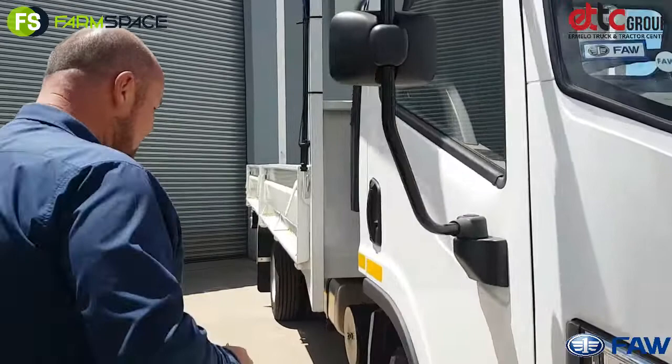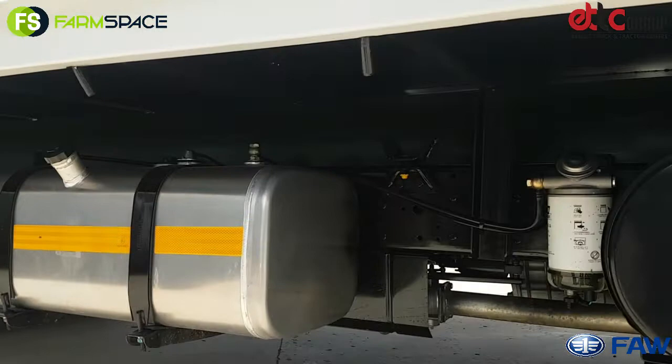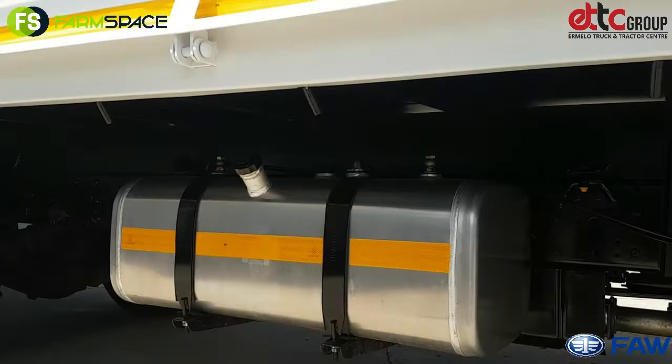Let's take a walk around and see what we've got going on over here. You'll note that the fuel tank on this vehicle is mounted on the right-hand side — easy access, especially if you're pulling in by the pumps, because it's just under the load body. As you'll see, this one's been fitted with a five-meter drop side, so it's ready to go. Happy days for a customer when he comes in here — he can take his truck.